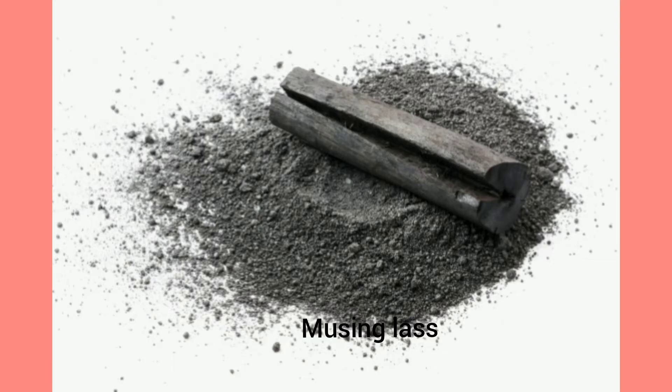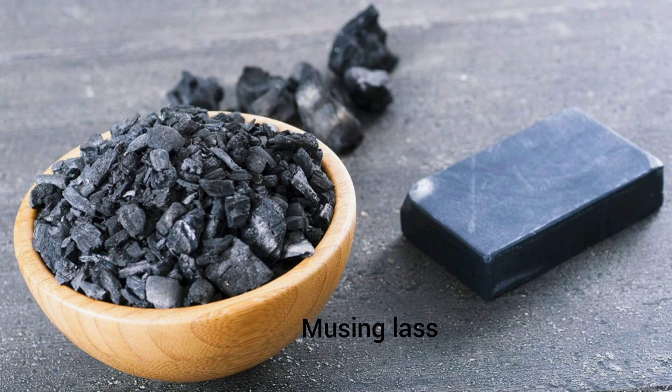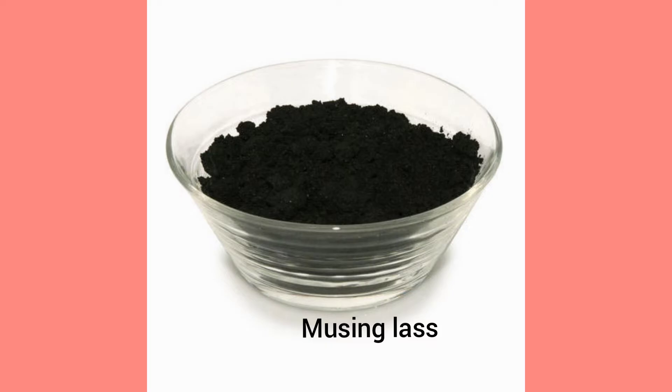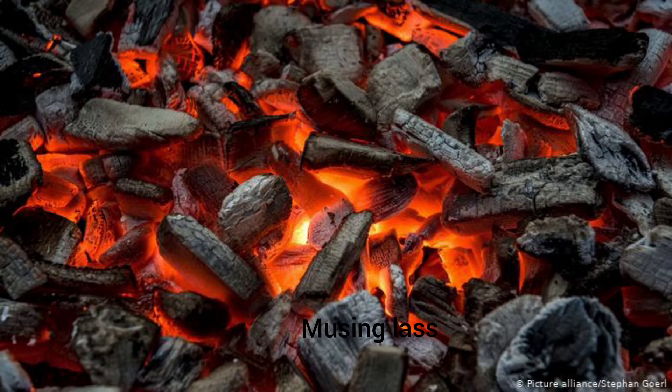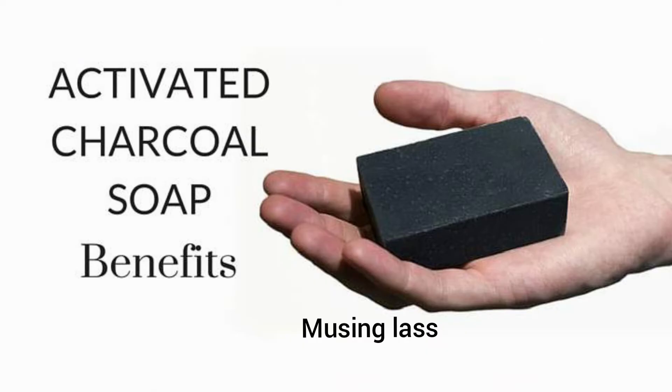Activated charcoal is obtained by burning natural materials such as wood, regular coal, peat, or coconut husks. The source material is burned in high flame to form a lightweight mass of carbonaceous charcoal. This charcoal is made into soap by adding glycerin.